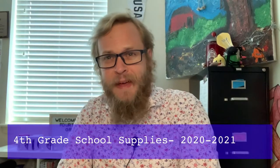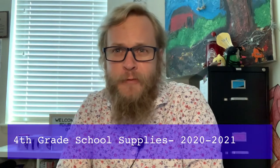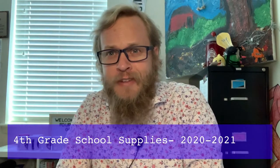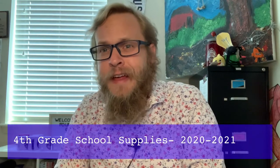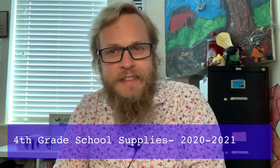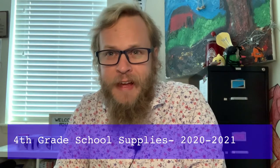Aloha champions and welcome back. This is our third video of getting us ready for the school year. I've talked about classroom expectations for online learning and our daily schedule. Now I want to talk about what our school supplies look like.